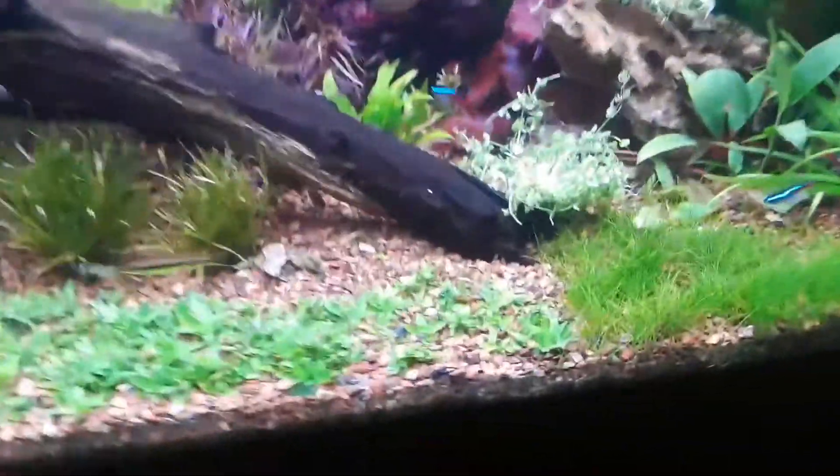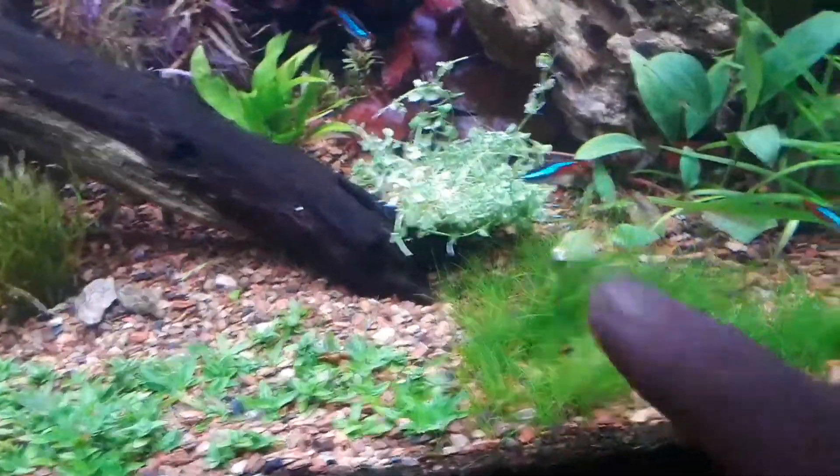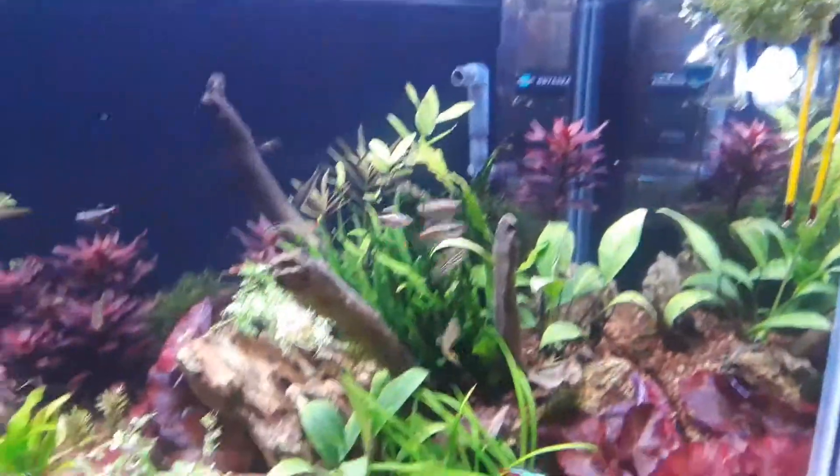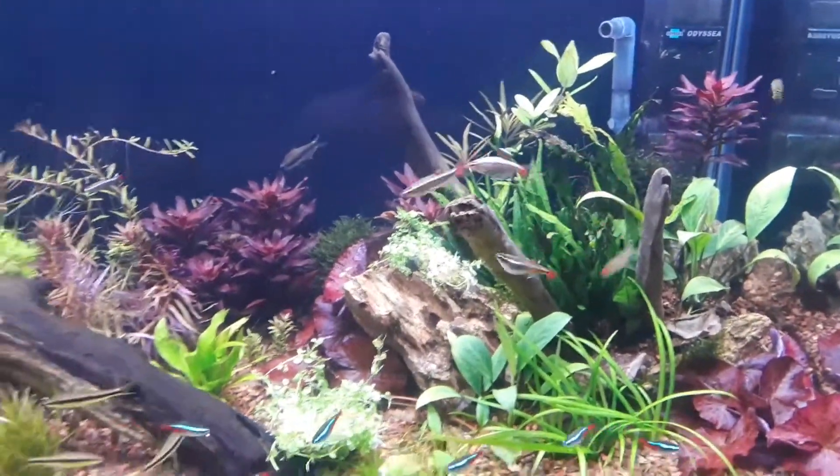I went out and got me some Monte Carlo. What I'm gonna try is a Monte Carlo carpet. So that's the start of it.